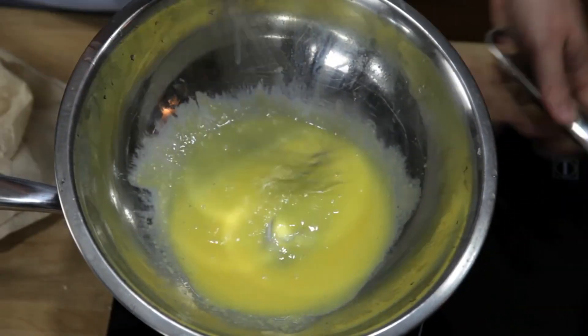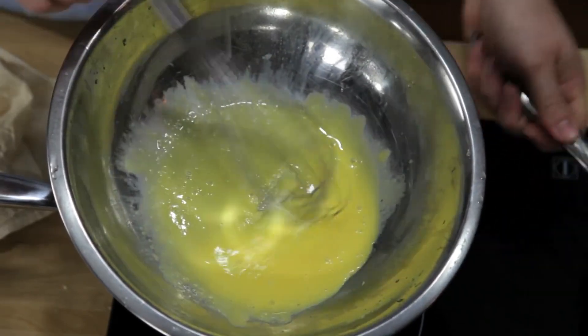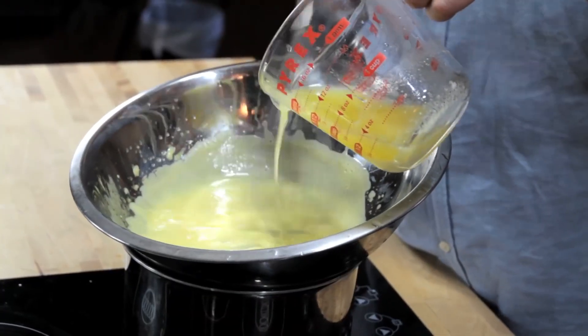Traditionally, the way that you do this is by whisking together egg yolks and lemon juice in a double boiler until they're hot and frothy, and then slowly whisking in butter in a thin and steady stream.